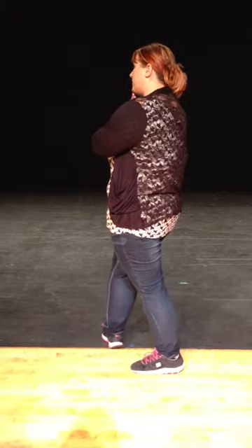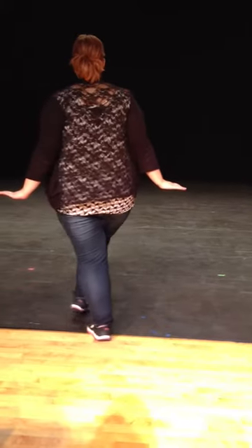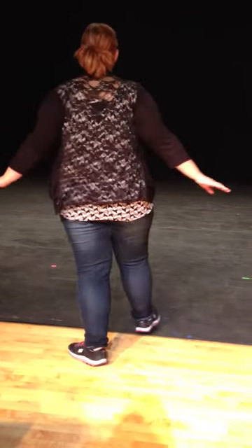We're going to do a jazz square, so you're going to make a box with your feet. Over, back, side, stick. Over, back, side. And you can pose any way you want to.